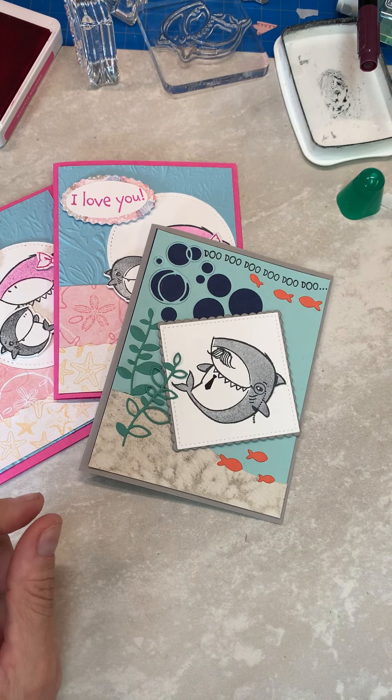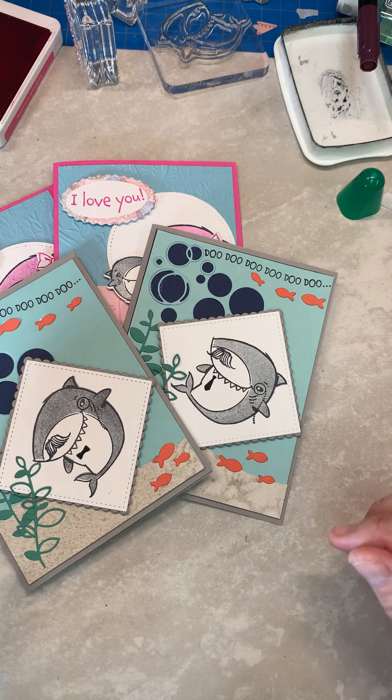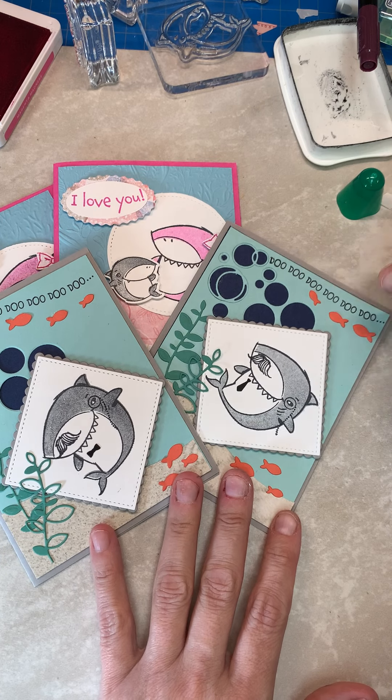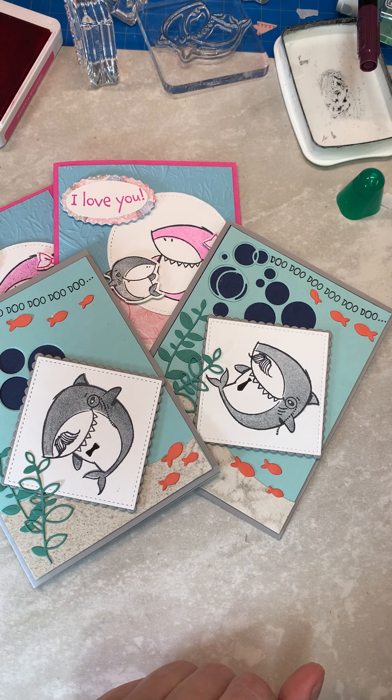I have four great cards to get out now for this month. Thank you so much for watching — please make sure that you click on my blog for more information if you didn't catch it on how to get your Sweet Treat for this month. Thanks so much, look forward to seeing you this month — bye!